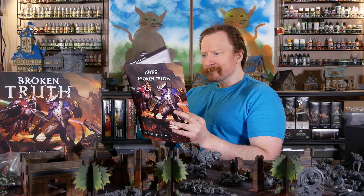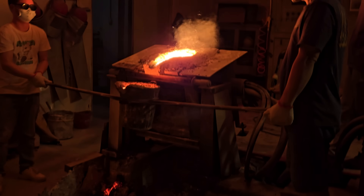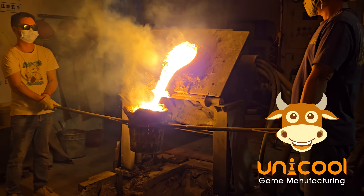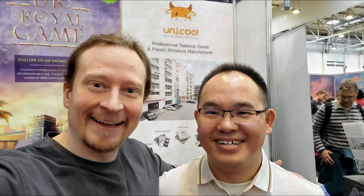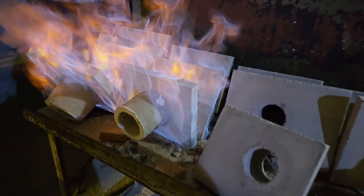Today we're going to follow the journey for this box set from OnePageRules. OPR hired the company UniCool to make the models for this two-player starter box. UniCool is based in China, but I had a chance to meet some of the team at the Spiel convention in Essen, Germany. Leo and I are both chemists. The two of us hit it off and decided to make this video. Leo is the cinematographer and I'm the narrator, and a bunch of other folks at UniCool and OPR also helped.